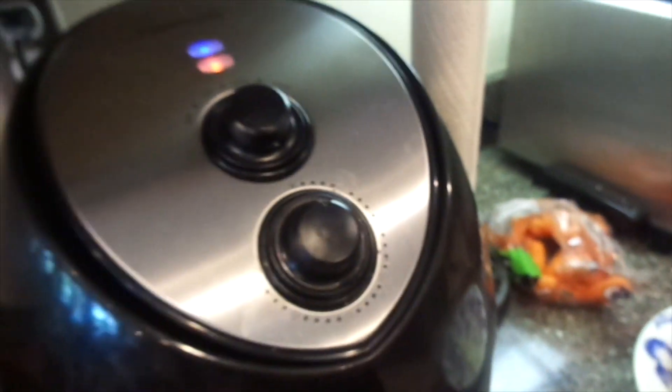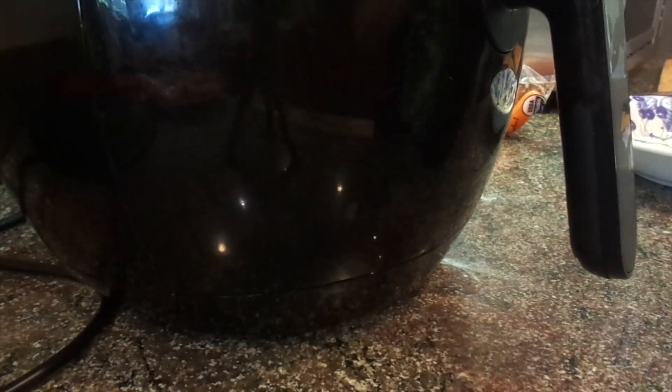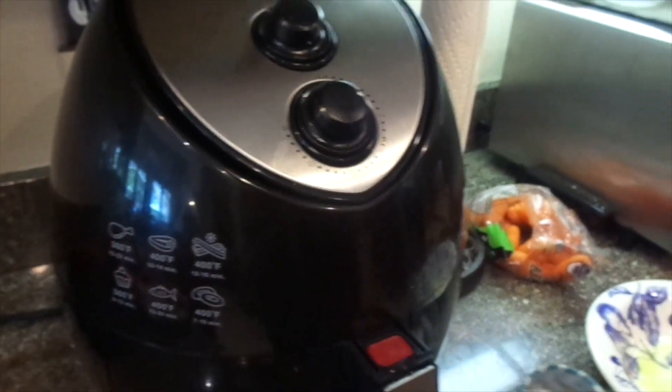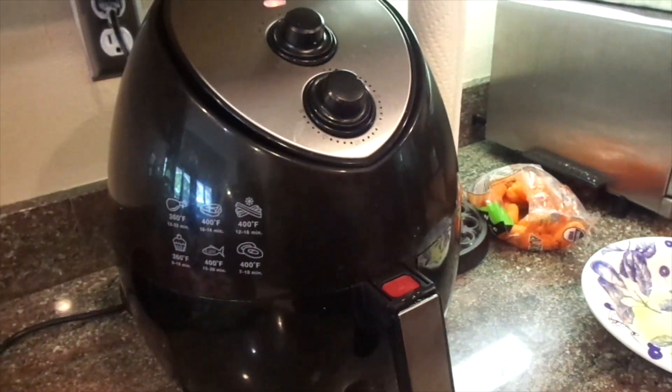This is a Farberware air fryer — use whatever kind you have. I have it on the highest setting. I'm going to set the dial for about eight minutes, and I might stop during the middle of cooking time, probably after about four minutes, and shake them up.